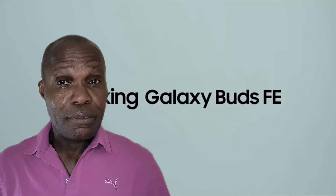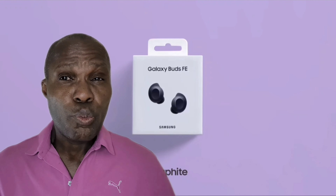The FE stands for Fan Edition, meaning Samsung have included popular features on the buds which the fans like. So let's see if that is the case.